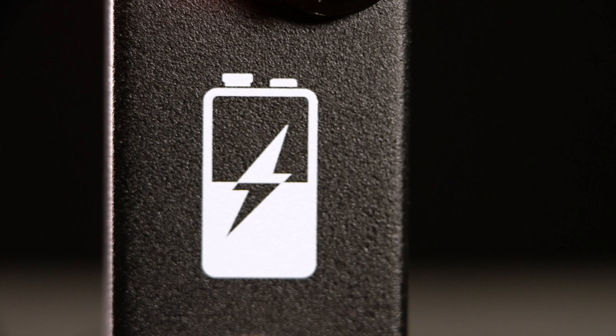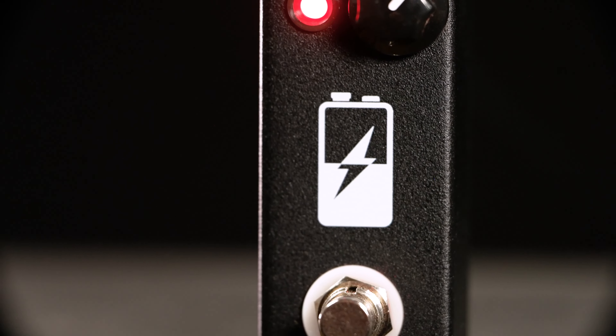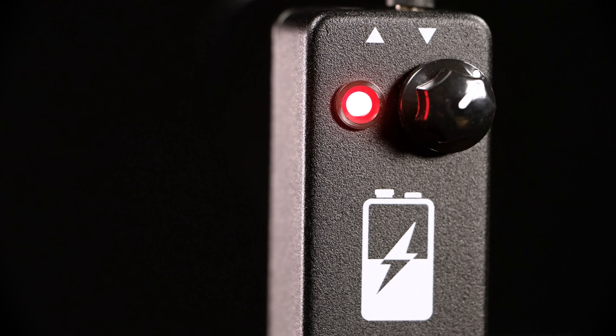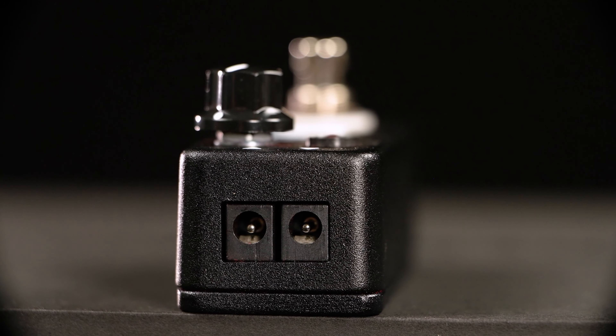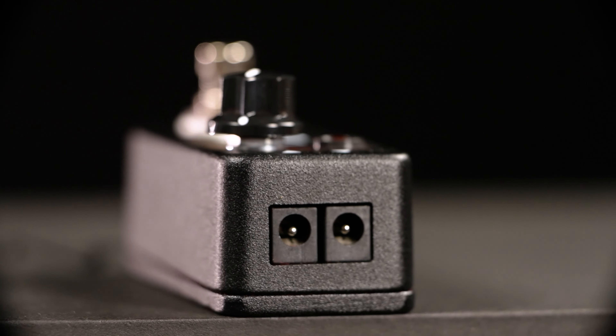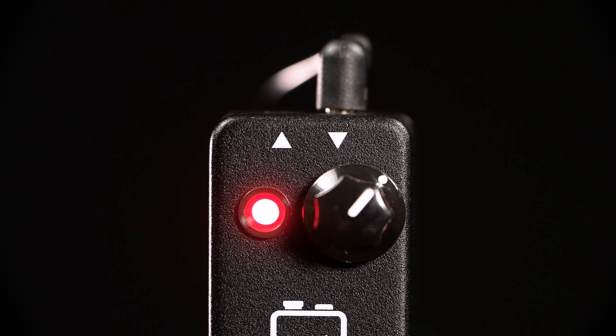JHS sent me one more thing: this little box that you can use together with these fuzzes — the Vulture. Back in the day, all pedals were powered by batteries, and batteries don't provide a constant 9V current. They drain over time and since fuzz circuits are very sensitive, their tone changes with a dying battery. This Vulture pedal goes in between your power supply and the power input of the pedal, and it allows you to starve your pedal to create these interesting gating-type effects. Let's try that out.